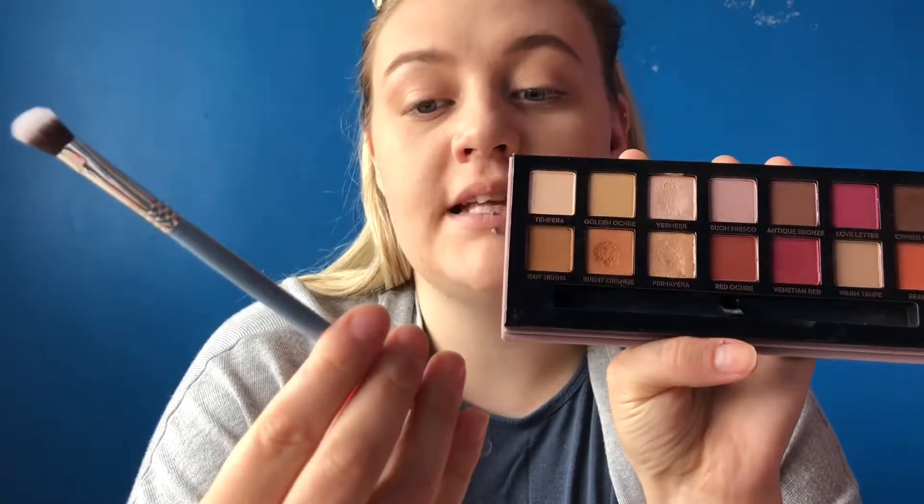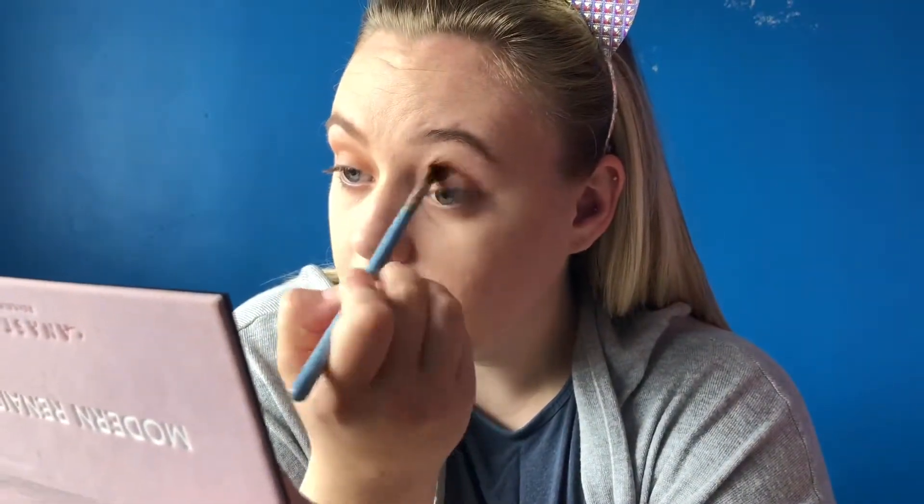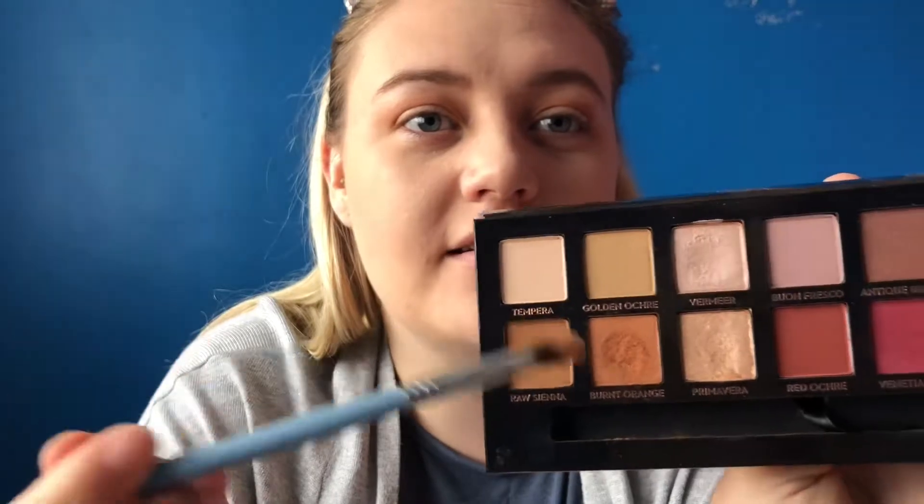I'm going to use burnt orange with the Sigma E70 brush, which is angled. One thing I will say that I haven't heard in reviews is that when I go into the pan it leaves a big dent — I'm not even pressing hard, so I'm not sure if that's just me. With the same brush I'm going to go in with raw sienna, just in the crease.